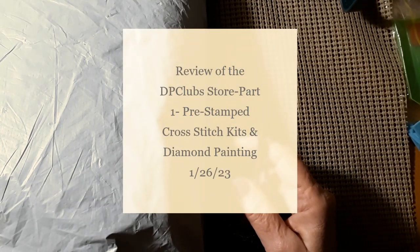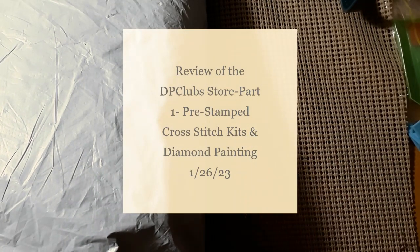Hello everyone and welcome back to my channel. This is Laura with Stitchin' with Laura. How's everybody doing? I hope everybody's having a great day.